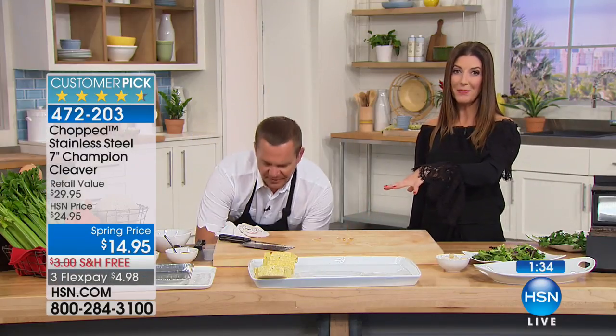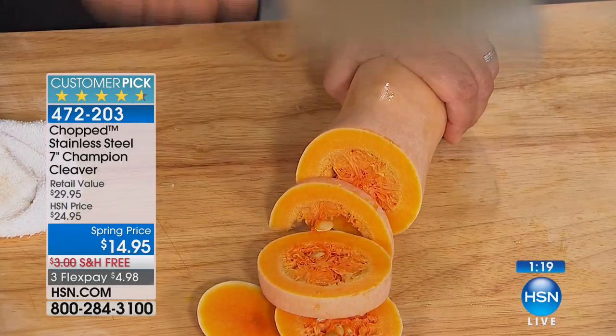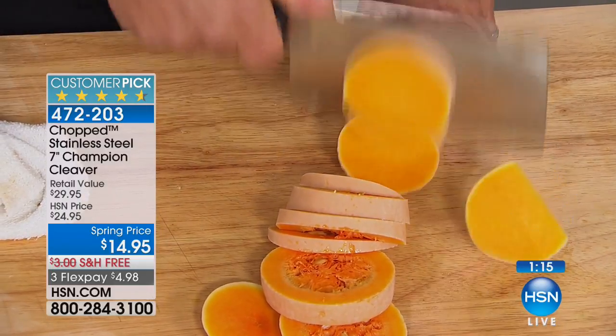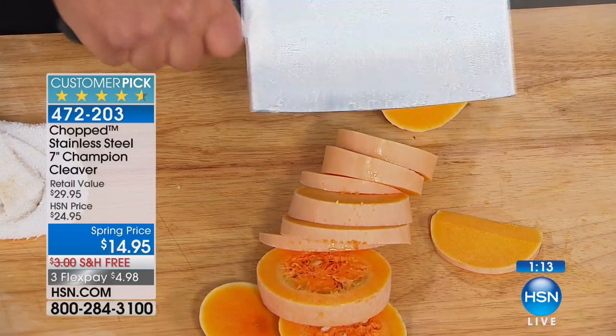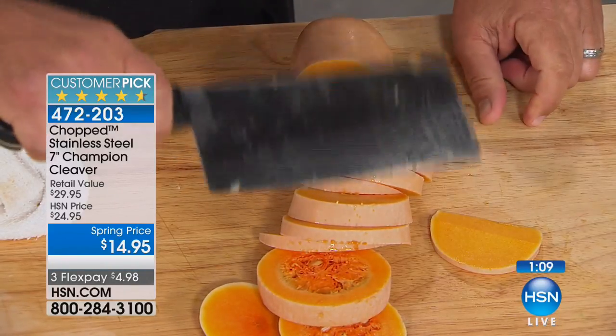Sometimes I just walk past the whole squashes at the grocery store and I'm like, I don't know how to cut that — I'm afraid my knife isn't going to work. And then I end up buying the more expensive pre-cut squash where they probably charge me two or three times the price. I could have cut my own squash at home and saved a bundle. This gives you the weight, the power, and the control because of that extra thick, extra large, heavy blade.